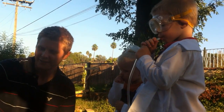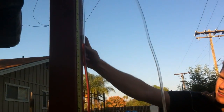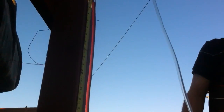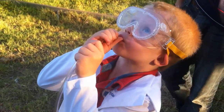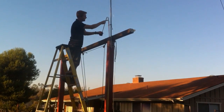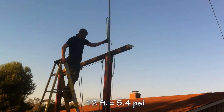Ready? Go. One foot. Two feet. Three feet. Four feet. Five feet. Right here is 12 feet. Twelve feet. Twelve and a half feet, Zach. Good job.